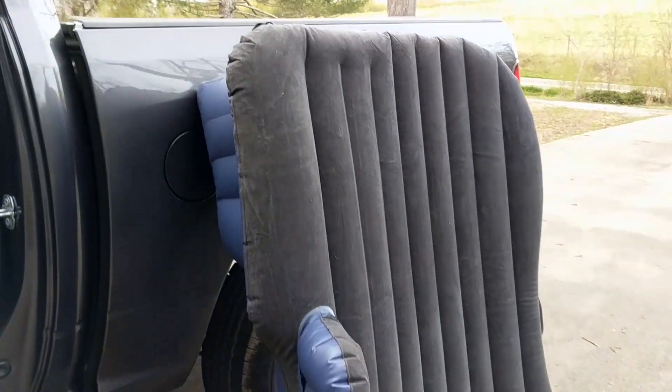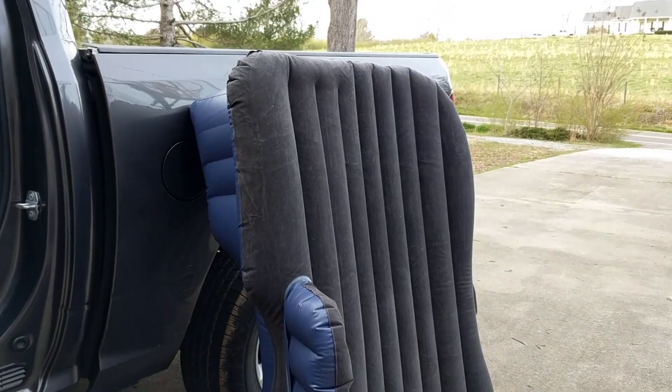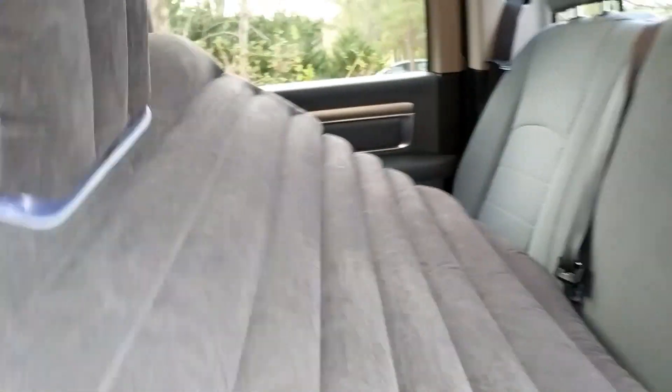This took less than five minutes to fully inflate. It even matches the interior — it looks so nice.